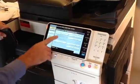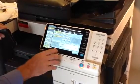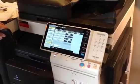Next thing we're going to do is turn on our authentication. We're going to go into general settings, authentication. We're going to turn that to on. On MFP is fine.